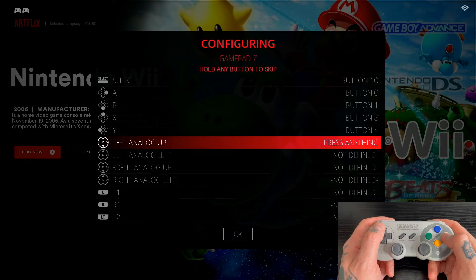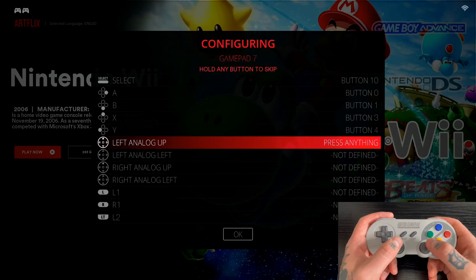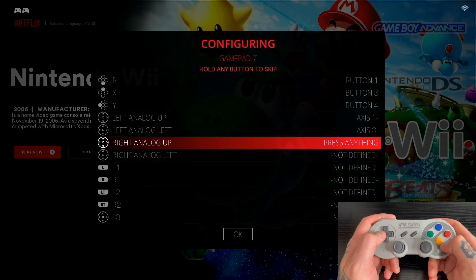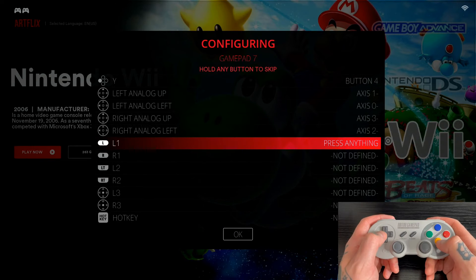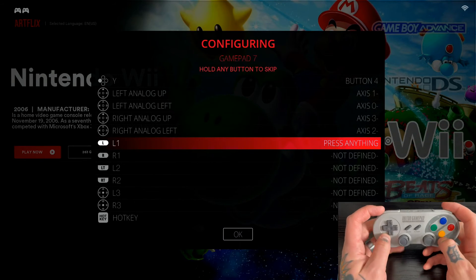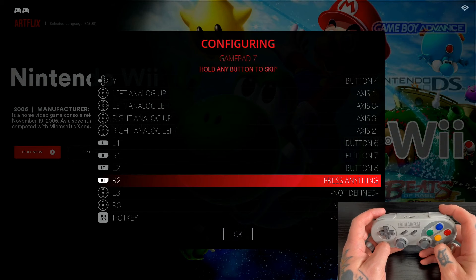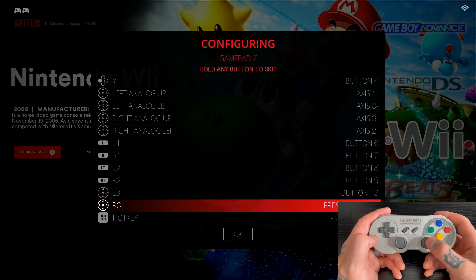Moving on to the left analog stick: go Up for Left Analog Up, then Left for Left Analog Left. Note that on some other emulation platforms you go up, down, left, and right, but in Batocera you only go Up and Left on both analog sticks. For the right analog, go Up and then Left as well.